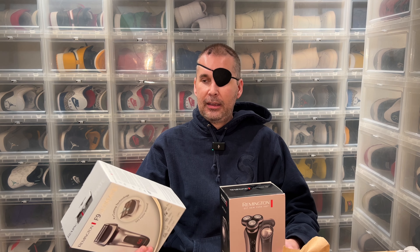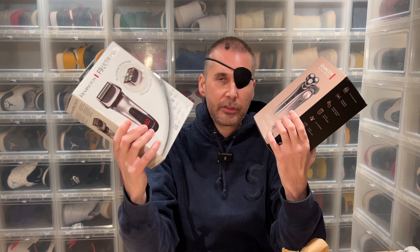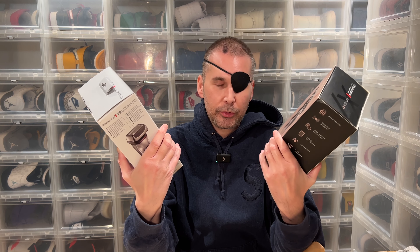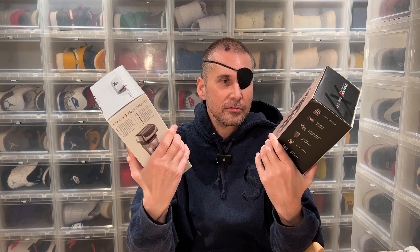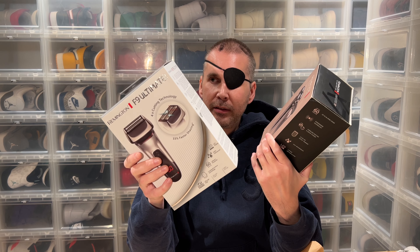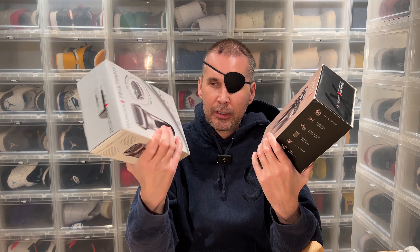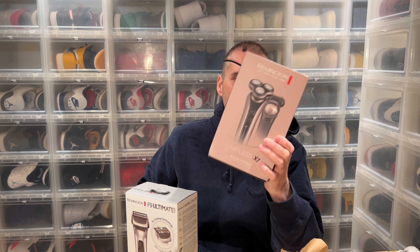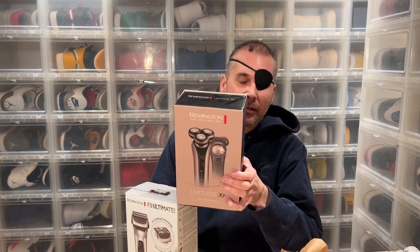Remington had these two latest greatest beard trimmers. You don't choose them by price — this one was about 130 euros and this one 150 euros, so essentially the same. They're both water-protected, usable in the shower with shaving gel. This newer one is four times more precise, 33 percent better, cuts about 200 times a second. The other analyzes hair thickness 800 times per second. Crazy.